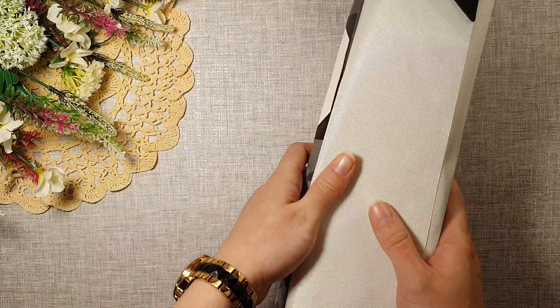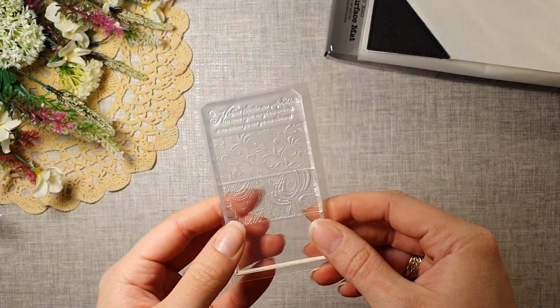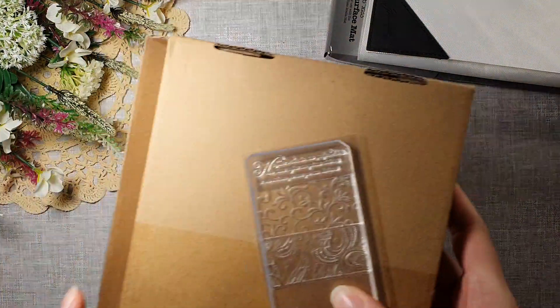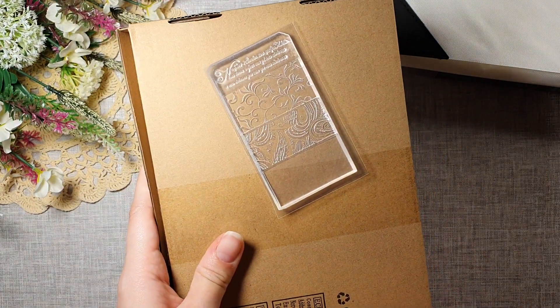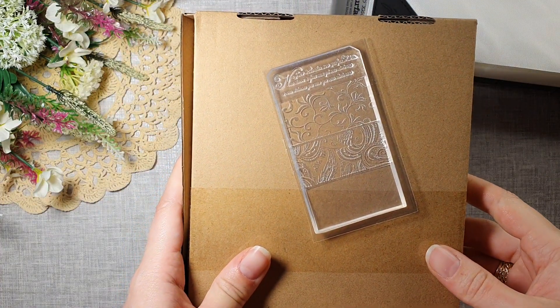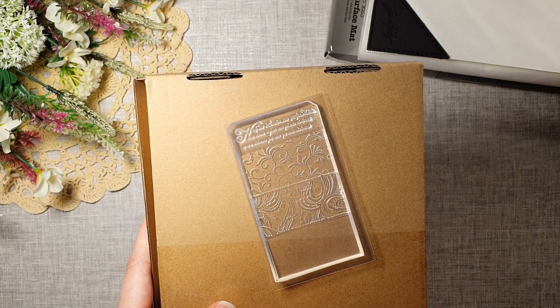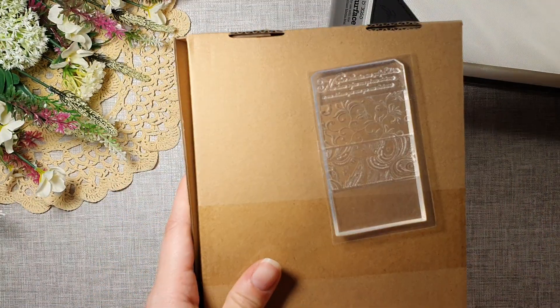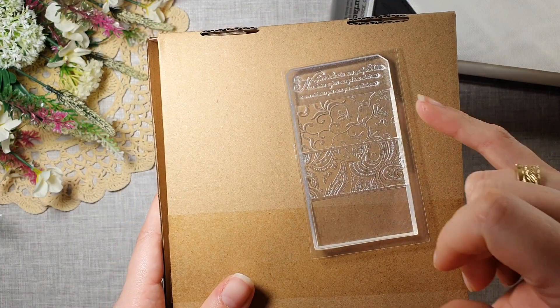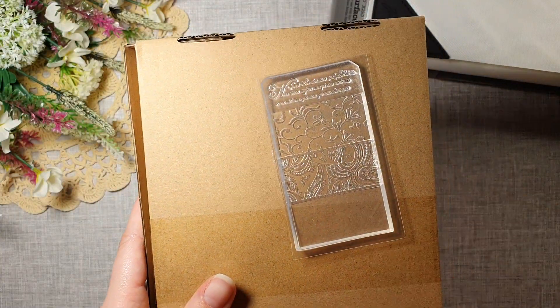Next I got this little stamp — it's to make swatches for inks. I can't remember where I got it from, but it was really cheap, like three or four pounds or something. It's for swatching all your inks. I thought it was really nice — it has the writing, negative and positive. I will be doing that as well.